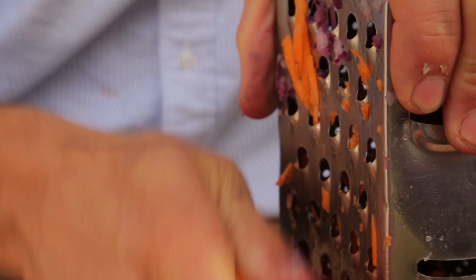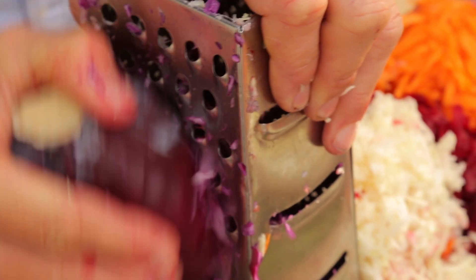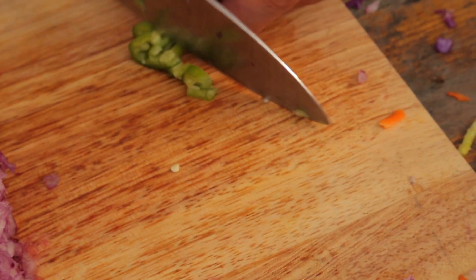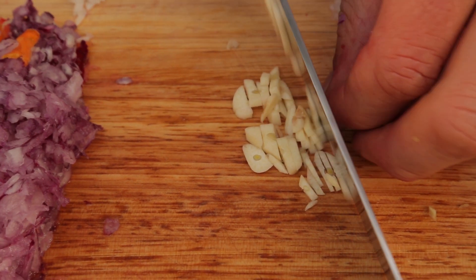Okay, first step — we're going to prep our veg. First up we're going to grate our beetroot, then grate our carrot. We've got an onion — we're going to grate it, use red or white. We've got red cabbage and a bit of white cabbage, and a little bit of chilli, just chopped up nice and fine, and a clove of garlic, finely chopped. We're going to layer this up really nicely so the colours look great and there's a nice contrast.